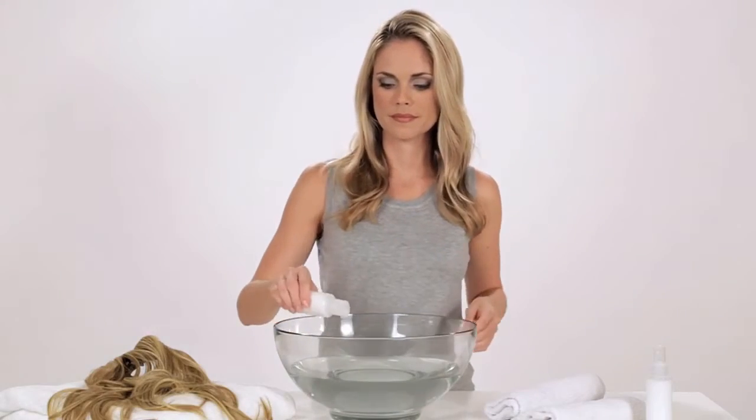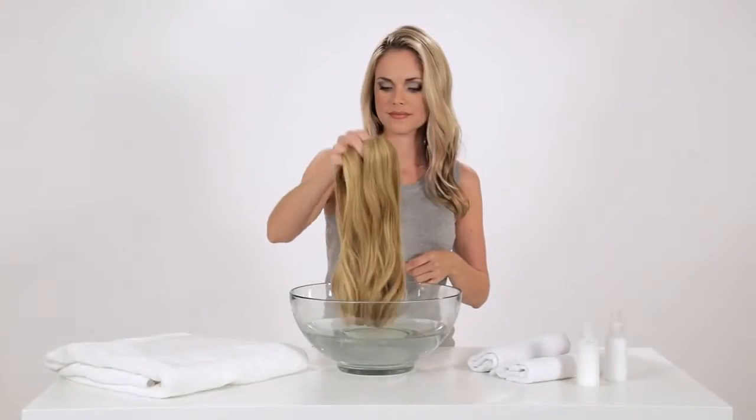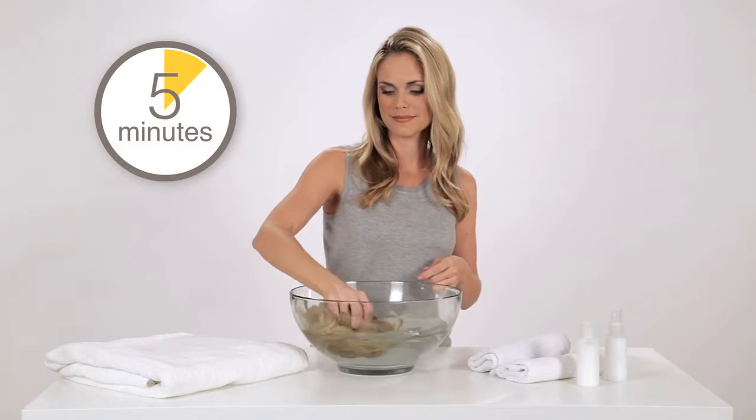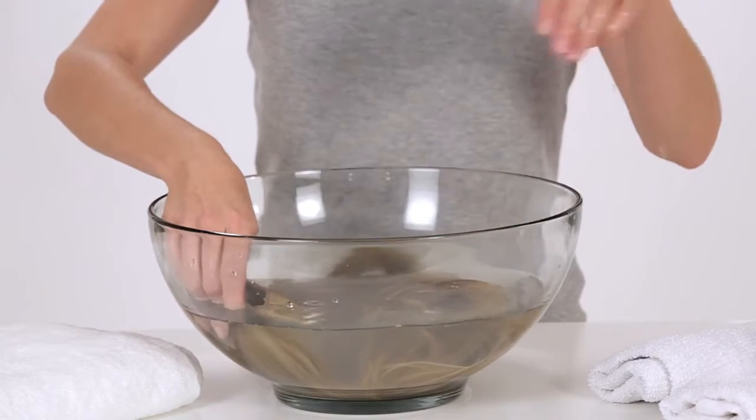Add about 1 tablespoon of mild shampoo to a basin of cool water. Put the extension in and soak for about 5 minutes. Do not rub, as this can fray the fibers.